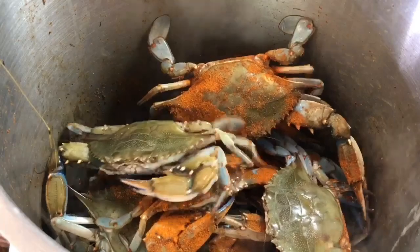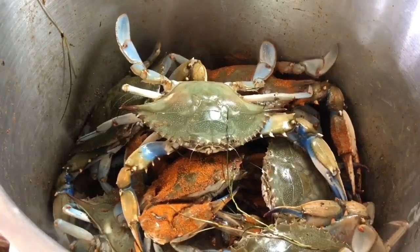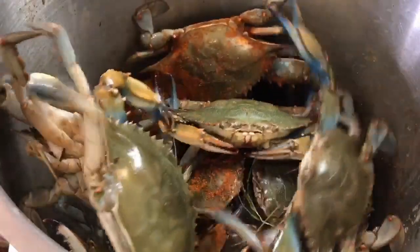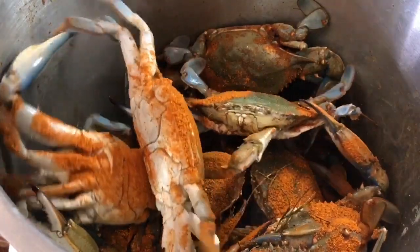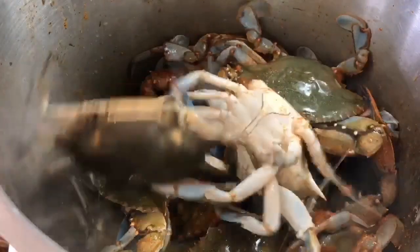Here's a nice big one, and one more, and we've got three little small ones left — we're gonna throw everybody in and that's going to complete our batch. Of course some more Old Bay seasoning on top of those guys — be generous with it, you want that flavor to get into the crabs. I'm just gonna pour some beer right on top. You need a tight fitting lid for this, so take your tight fitting lid, put it right on top, and those are gonna steam in that beer, Old Bay, and bay leaves for right about 20 minutes.